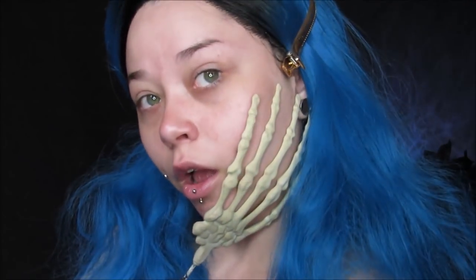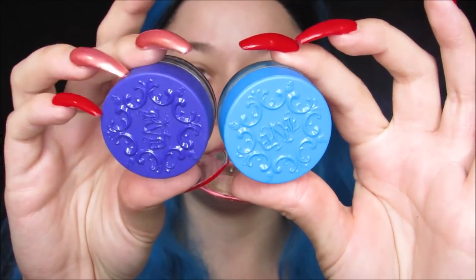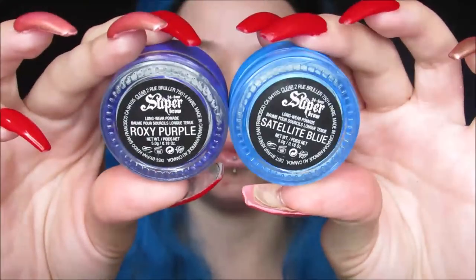Today we're doing this Corpse Bride-inspired makeup look. I decided to do Maggot on my face with little elements of Emily — the blue hair, the lips, all that good stuff. I was having way too much fun with that skeleton hand because she does have a skeleton arm, so you know. Doing my eyebrows now.